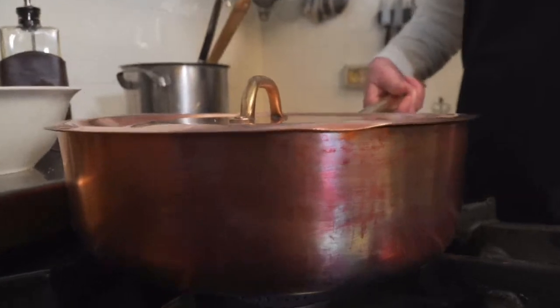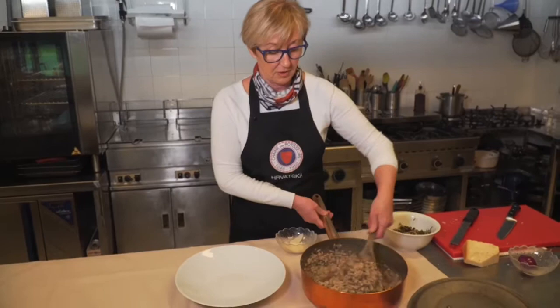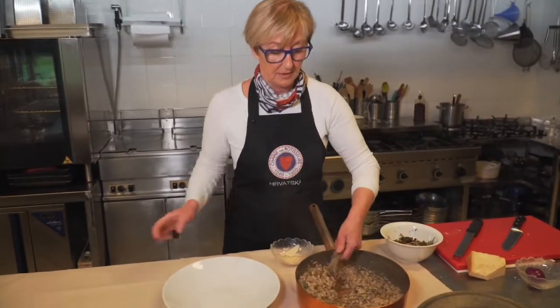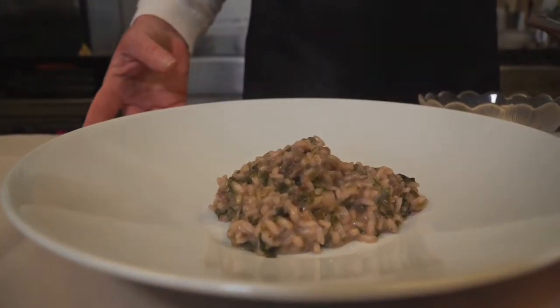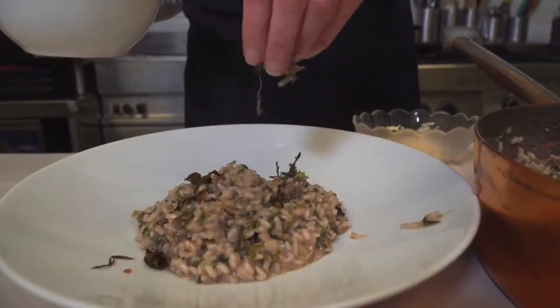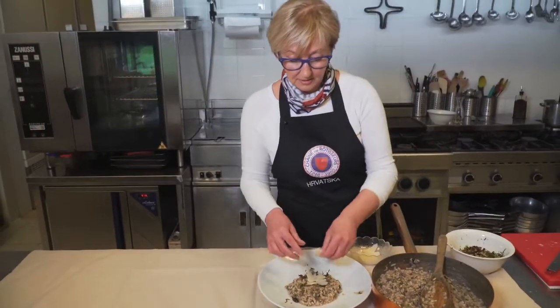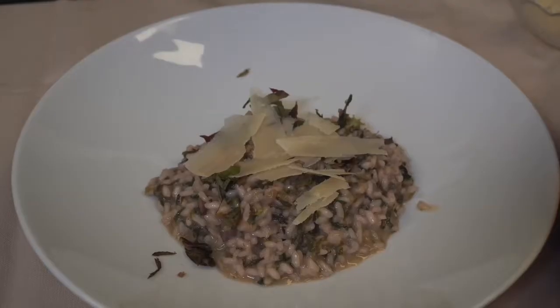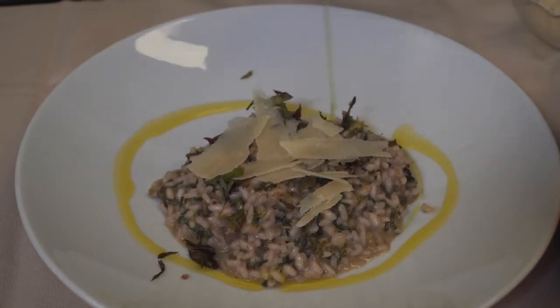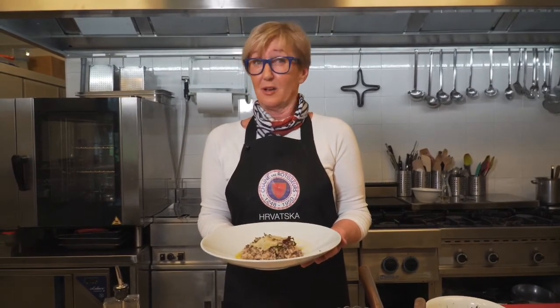I pustimo ga da stoji minutu-dvije, i onda ćemo ga servirati. Rižoto nam je ostao, lijepo je kremast. Za ukras - ove listiće parmezana što smo ih prije nasjeckali. Još malo maslinovog. I to je to. Dobar tek, jako fino!